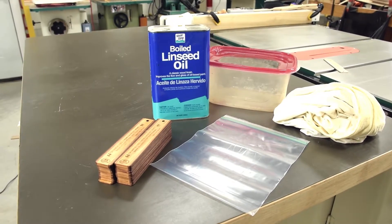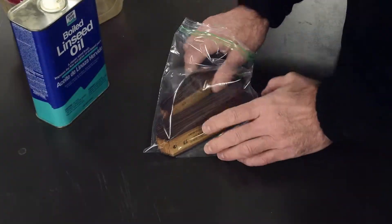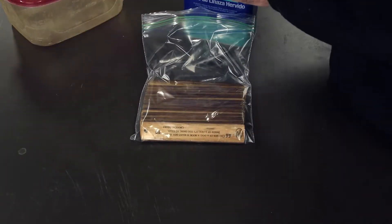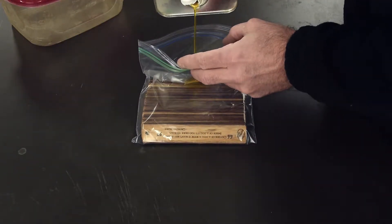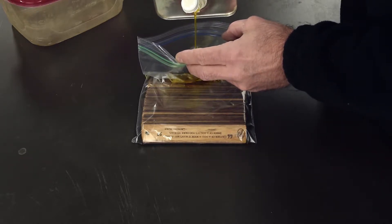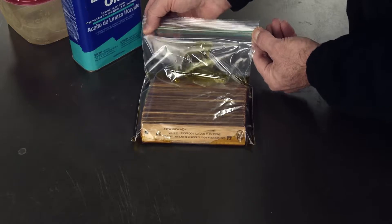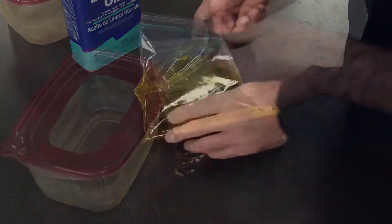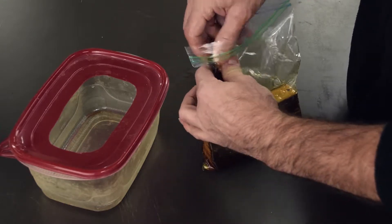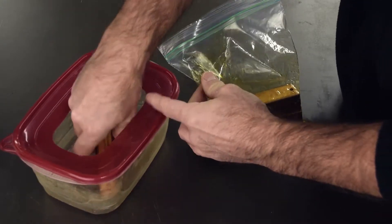The best way I found to finish large volumes of small wooden pieces is to use a penetrating oil such as linseed oil. Place all the pieces into a plastic zip-lock bag, then add a generous amount of oil. Make sure there's enough to fully cover all of the pieces, then massage the oil so it covers all the surfaces. Squeeze out most of the air, seal the bag, and let the pieces soak for about 30 minutes. After that, remove the pieces — I generally pinch them from the outside of the bag to effectively squeegee off the excess oil, leaving it in the bag.